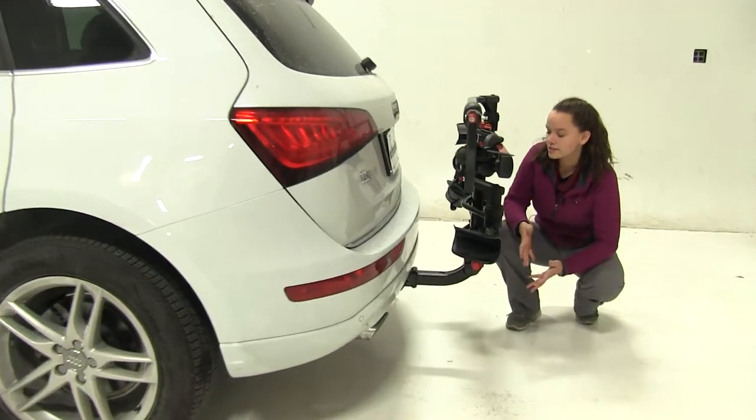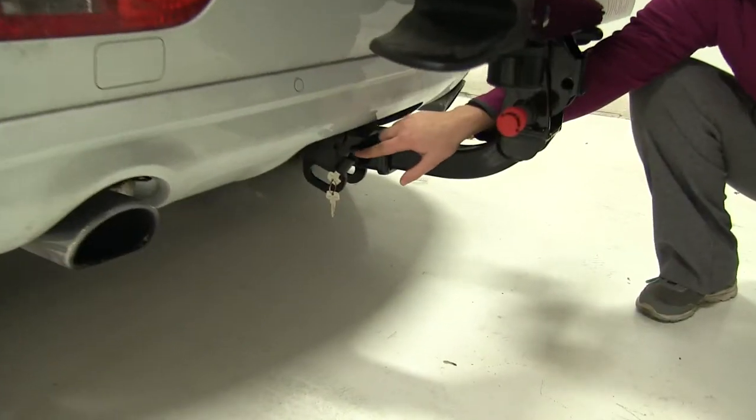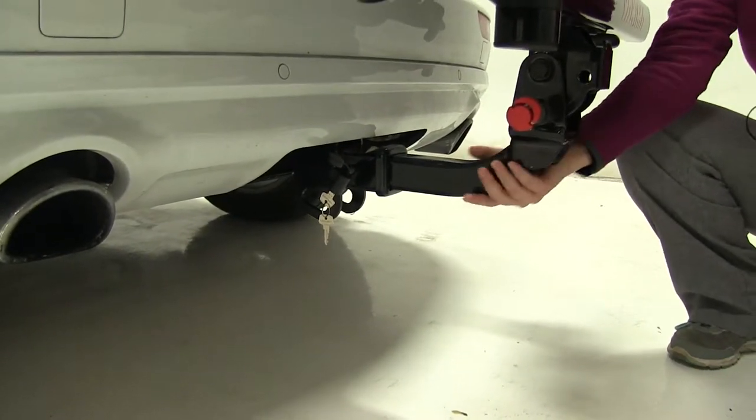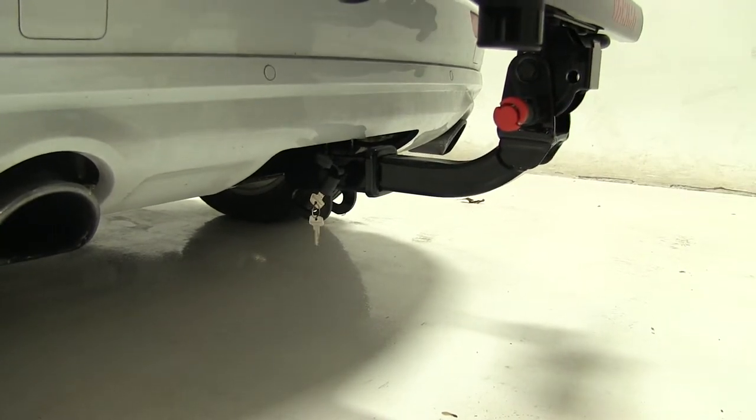Now as for our hitch, this is designed to work with 2-inch hitches only. We have an anti-rattle bolt and lock. That lock is going to help to prevent theft and tampering, while that anti-rattle bolt, when tightened down, is going to keep a lot of shake and play out of the bike rack as you head down the road.